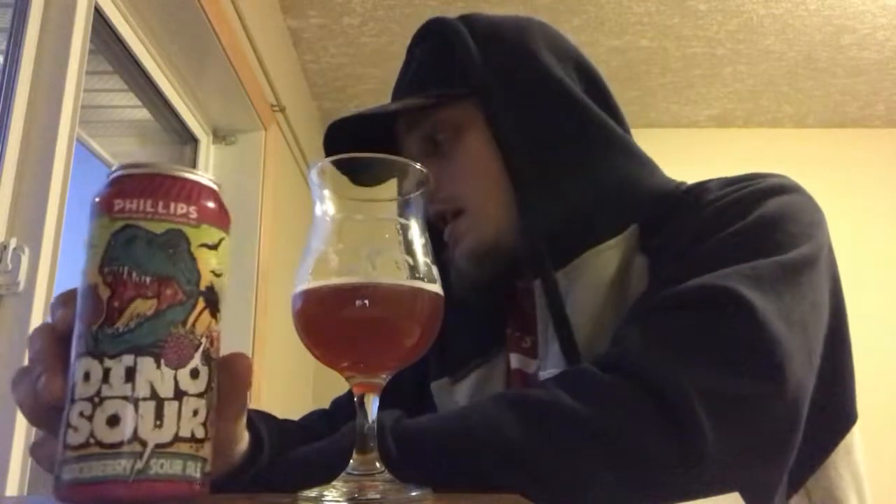Straight up 90 — there you go. If you like blackberries, pick up this beer and see what you think of it. I'm going to go enjoy this with some Big Bang Theory and Dino Sour candy, so I'm gonna have a good night. Y'all have a good night as well. Thanks for watching everybody — please give me a like, comment, and subscribe. Until the next time, cheers.